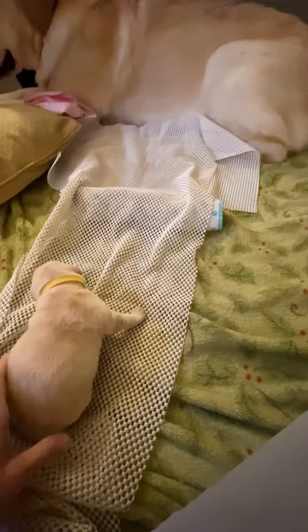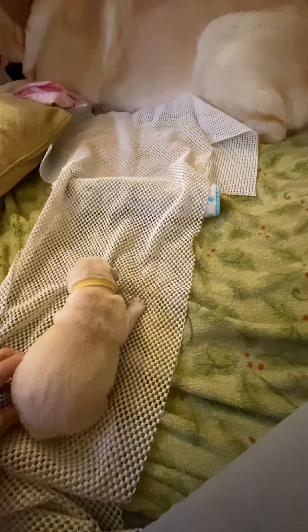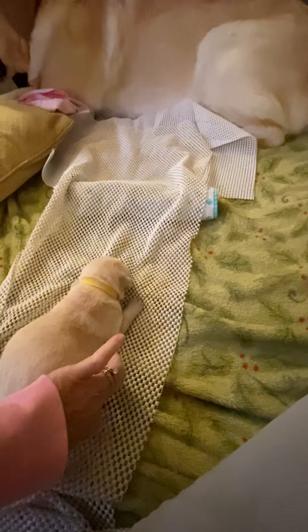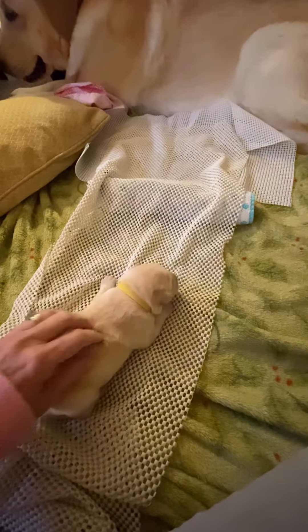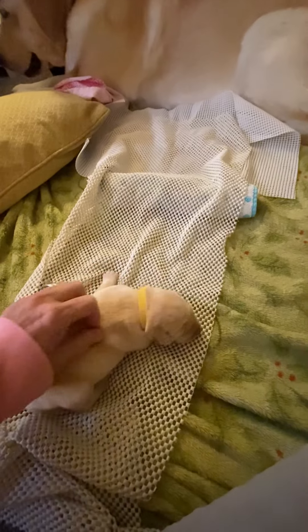Okay, we're going to work on this little one's mobility. Make sure her legs are tucked up underneath there. Try and get her to go to mom. Overheel, overdale.